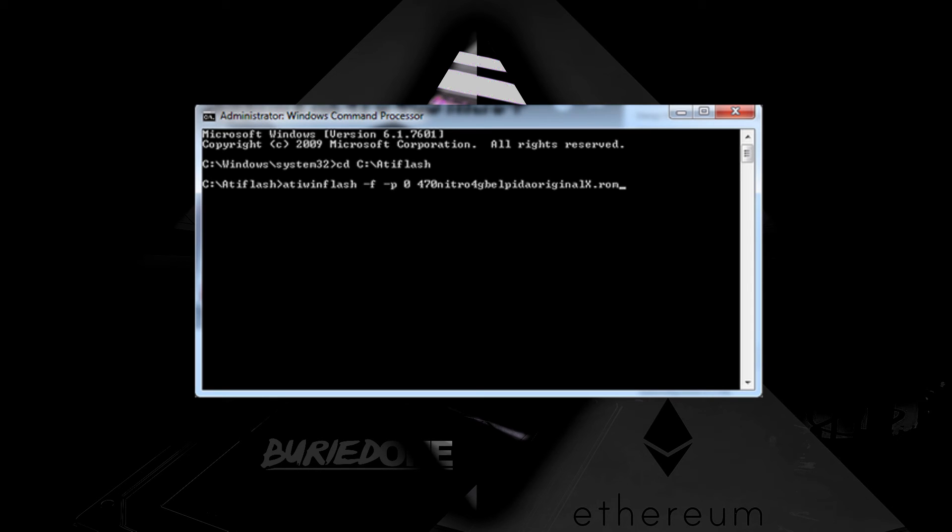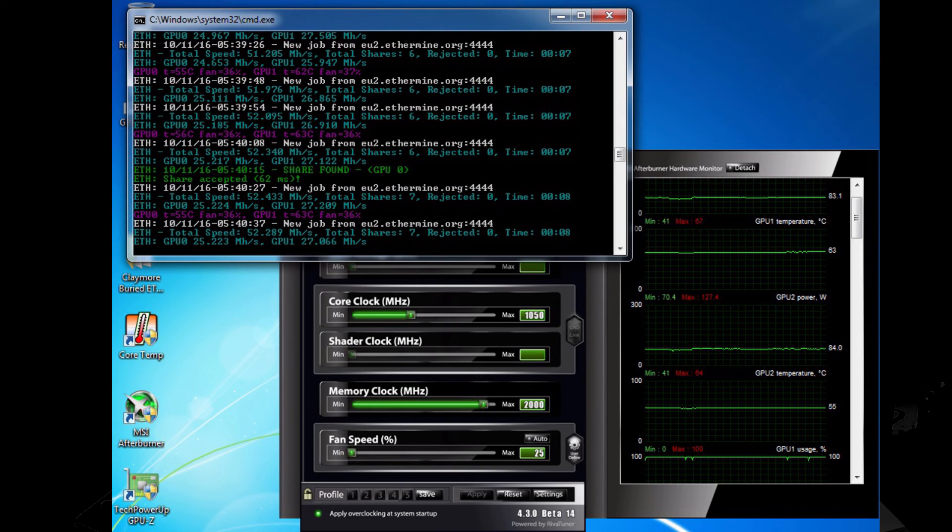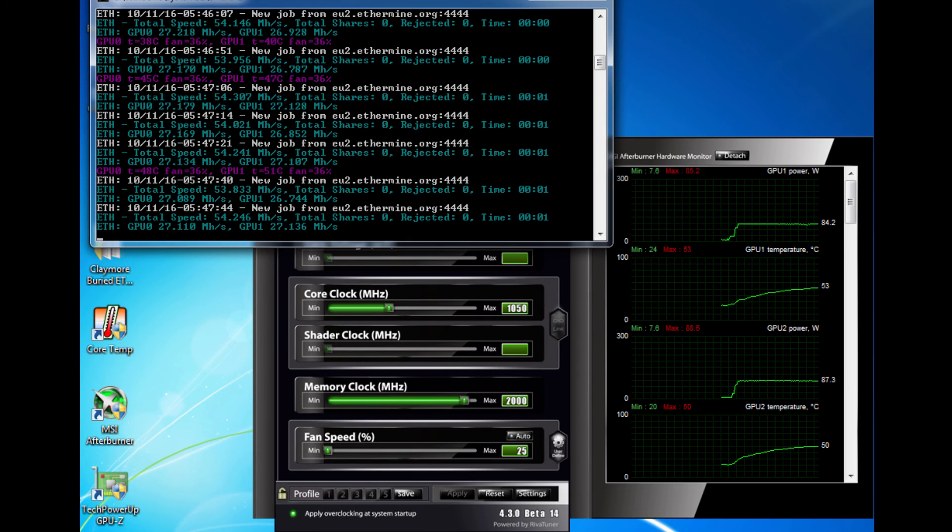After the flash is complete, reboot your system and you'll see your first card hashing at 27 MH/s at 85 watts. Flash your second card and both will be at 27.1 MH/s at 85 watts each — very efficient. If you have more efficient tunings please comment below and I'll try to figure them out. Hope you guys enjoyed the video, see you in the next one.